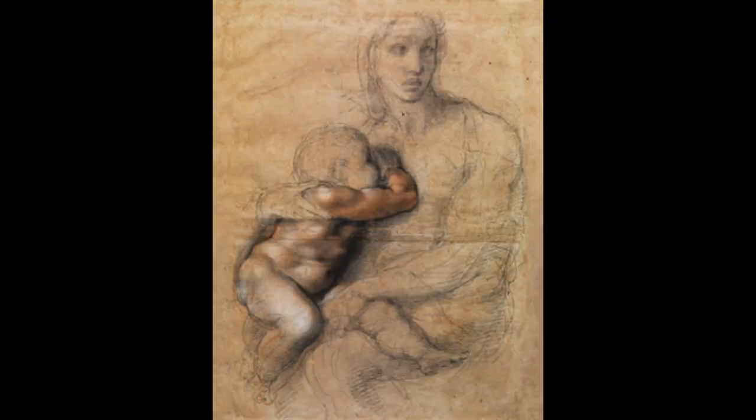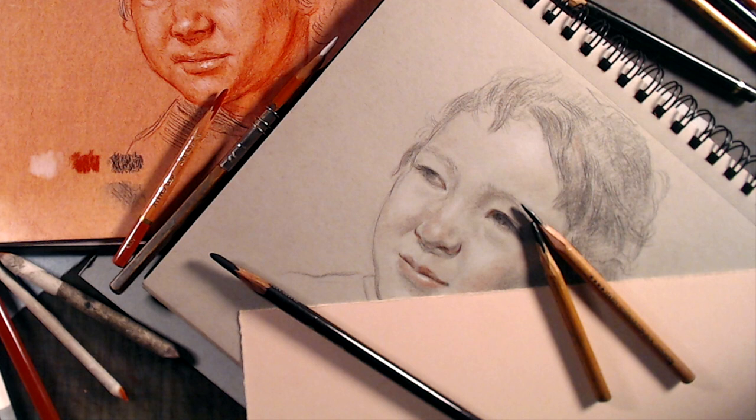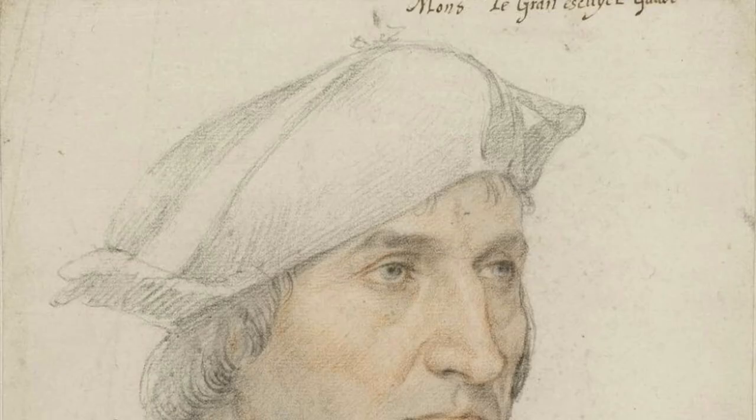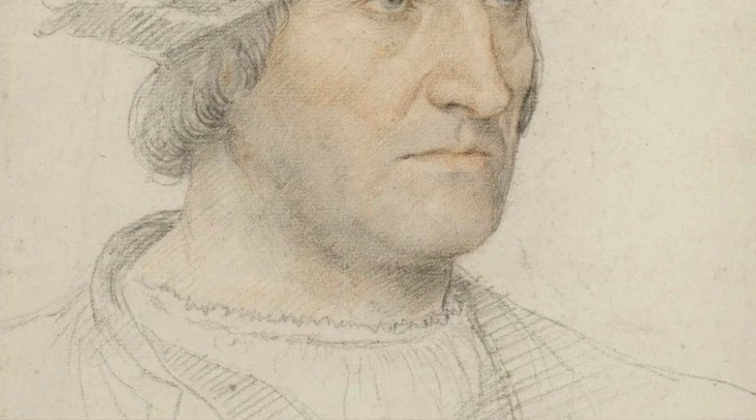In these wonderful portraits, you can see exactly what made the three crayon technique so popular. The mix of black, white, and red, combining with the underlying color of the paper, creates skin tones with subtle color nuances, such as warm reflected lights and delicate gray half tones. This technique, employing minimal means to maximum effect, tricks the eye into thinking it's seeing a full range of color, creating the illusion of living, breathing flesh.